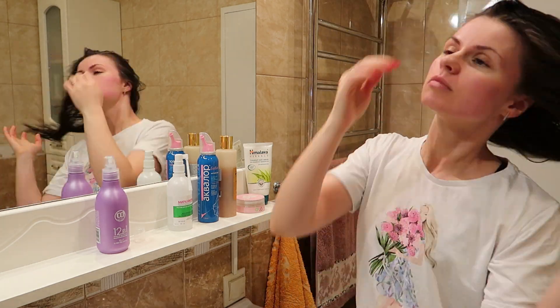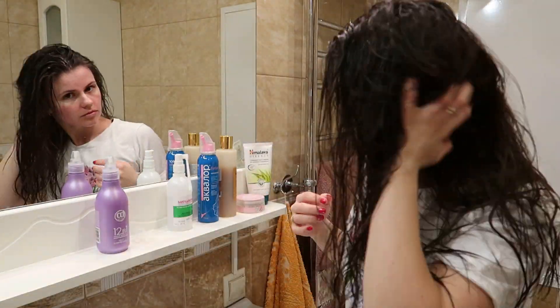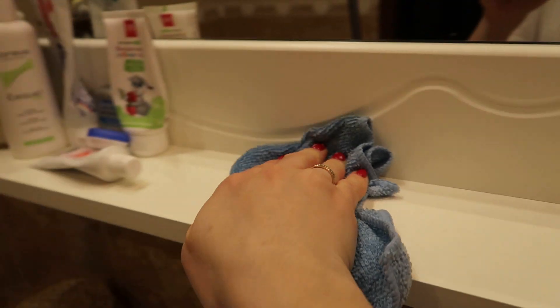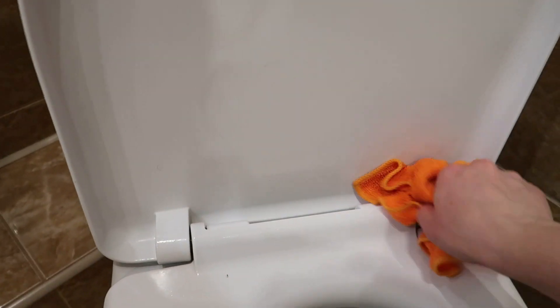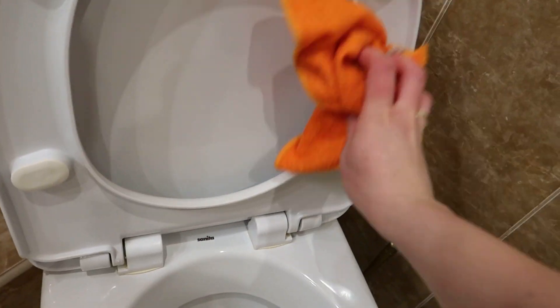И буду готовиться уже к вечерней уборочке. Протираю тряпочкой раковину от капелек воды, чтобы поддержать чистоту. А также вытираю пыль по верхам — ну, без фанатизма. У меня ребёнок начал ходить в туалет в унитаз, поэтому каждый вечер я протираю тряпочкой унитаз, чтобы там всё было чисто и ничего не оставалось.